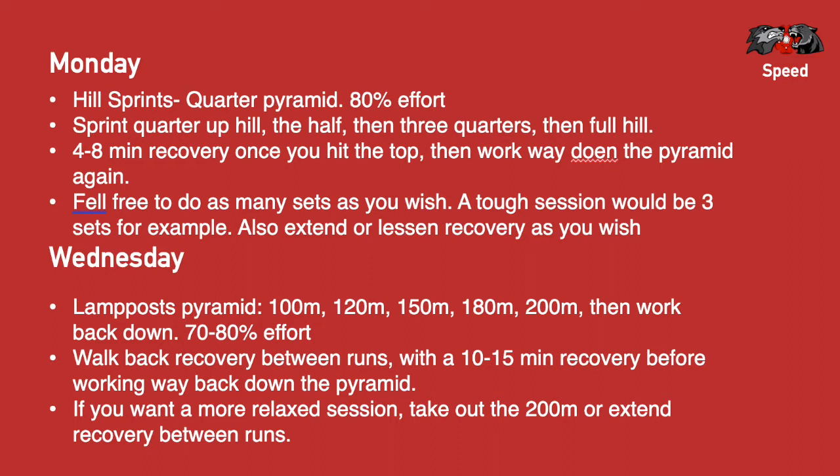Probably do it at about 80% effort. And if you don't live in a hilly place, then that's also fine — just do it on flats. If you want to take it easier, then the best way is probably a longer recovery. Standard recovery would be about four minutes between, and if you want, take it up to about six.